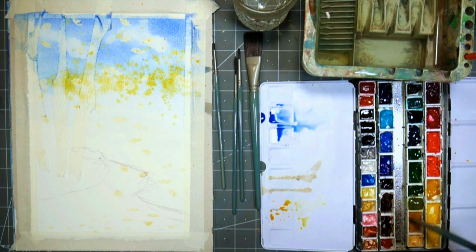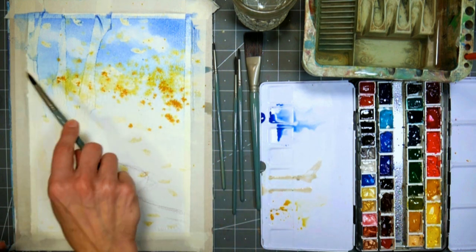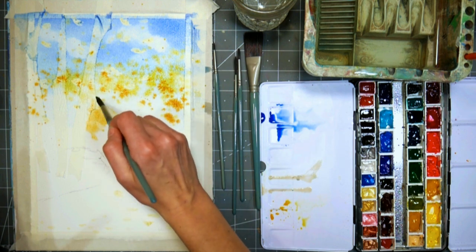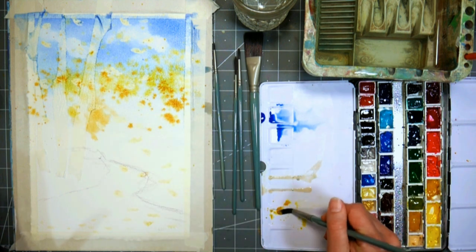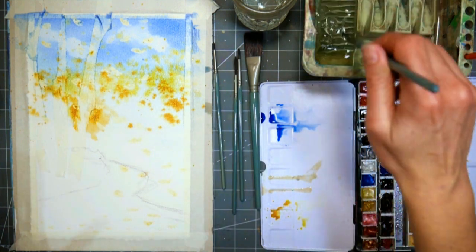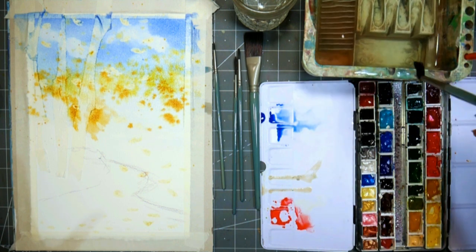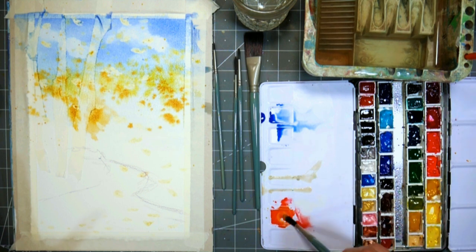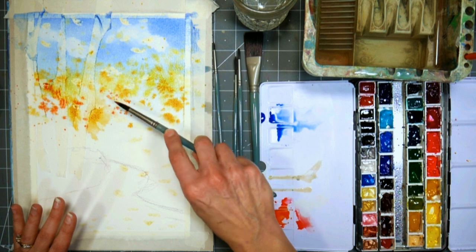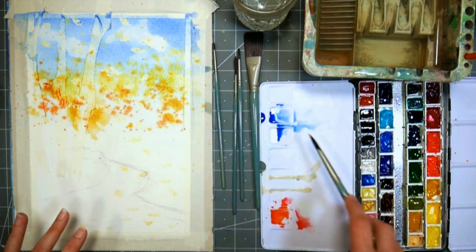Now we're going to go in with some yellow ochre. This is a number eight round — these are the Mimic brushes that Jerry's Artorama sells. I really like these because they behave like a fur brush but there's no animals being harmed. I also want to concentrate a little of this in the middle to draw the eye in with this warm color. I love yellow ochre — it does just magical things to our paper. I'll take a little bit of vermilion — any warm red, could be a cad red or scarlet — mix it with some of that gamboge and flick a little bit.